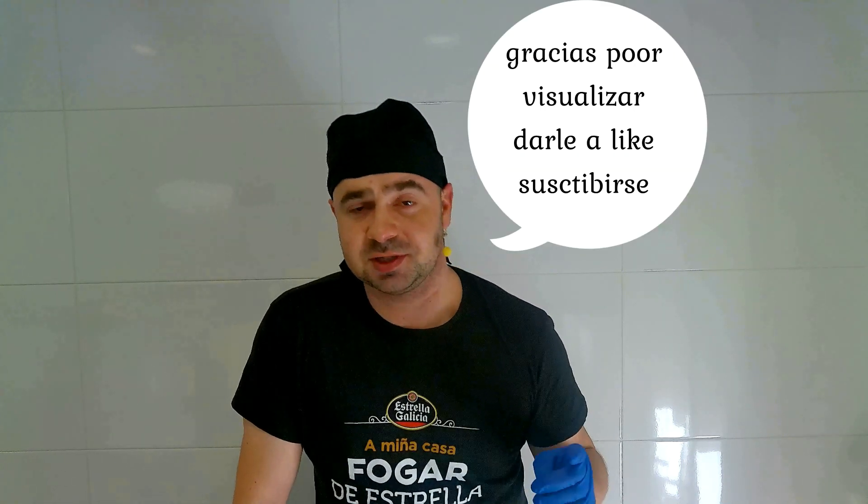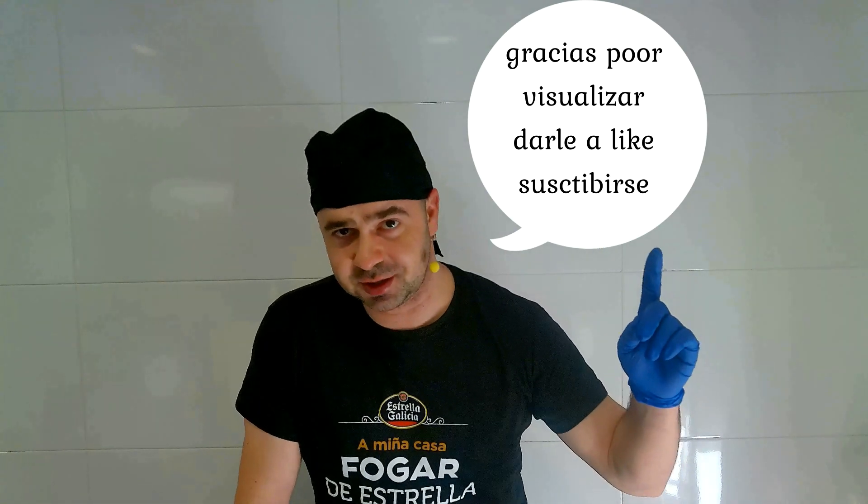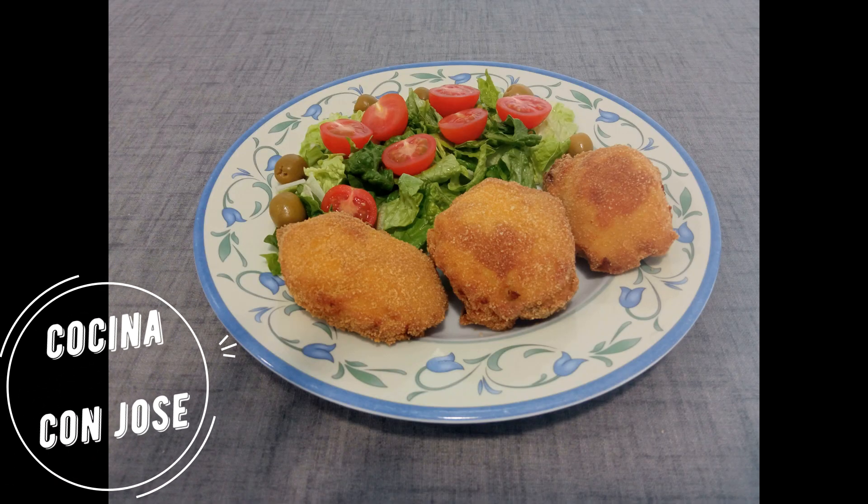Pues esto ha sido todo por hoy amigos. Hemos hecho un plato riquísimo, sabrosísimo, y sobre todo que creo que no ha hecho nadie en los millones de canales de cocina que hay en YouTube. Nadie se le ha ocurrido hacer una lengua de ternera a la villeroy. Así que nada, muchísimas gracias por visualizar. Si os ha gustado, dad un like, y si me queréis, suscribirse.